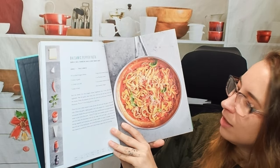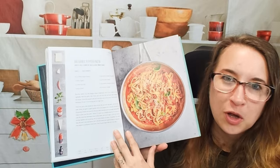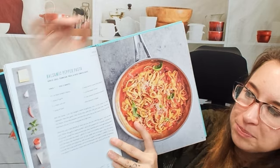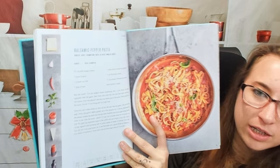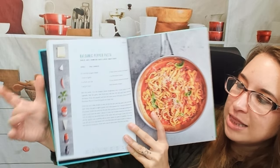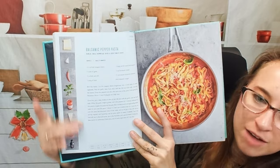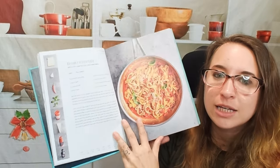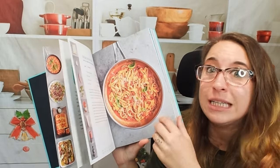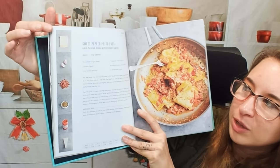Balsamic pepper pasta — I like that pasta is the first chapter. This says you need a frying pan, and here's our list of ingredients, very clearly laid out. There's no lengthy explanation of the recipe, just a simple breakdown of the dish. I kind of like it — it's one of those cookbooks where you just flip through and think, 'Does that sound good? Yes,' and then you cook it.